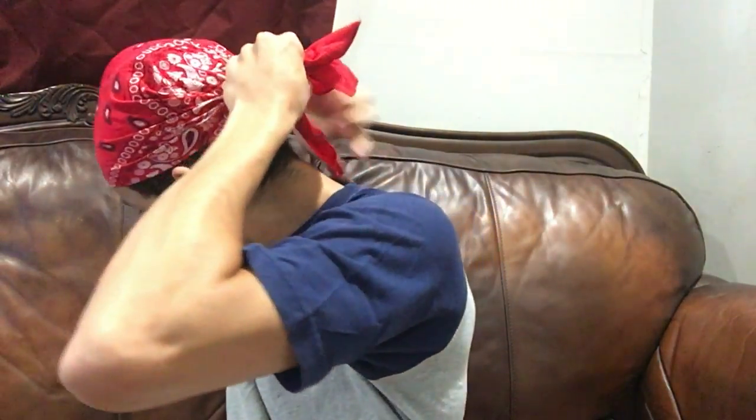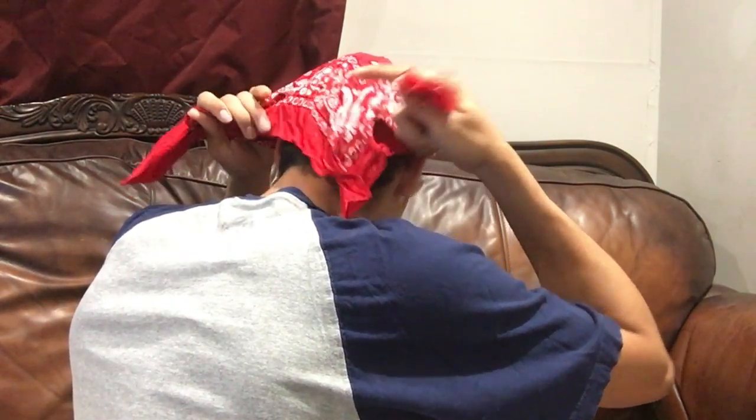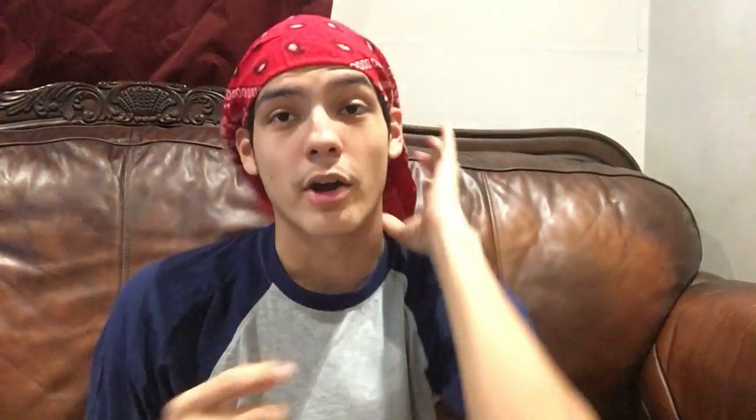Now you have these two little tail pieces right here. You're gonna grab onto them and fold them behind, but you want to make sure that the little tail part is underneath the straps. If you guys can't see this, I'll show you guys again really quick from behind. So as you can see, I have the two straps and the tail underneath the straps.